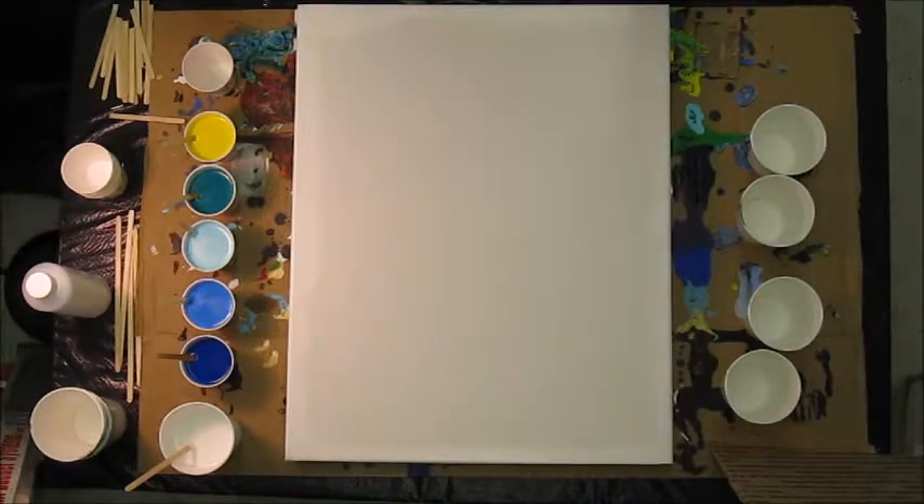We have seven different colors and four different dirty cups, so this should be quite a mess. I'm going to mix up one color, then tell you about all the other colors, and then we'll get going. I don't know how long I have on this camera, so we're going to do the best we can. If we cut out, we'll come back with a new segment.